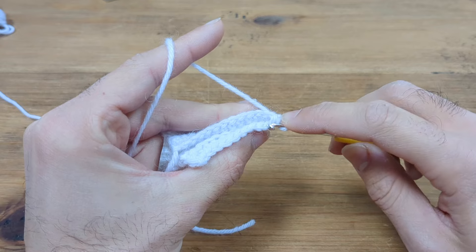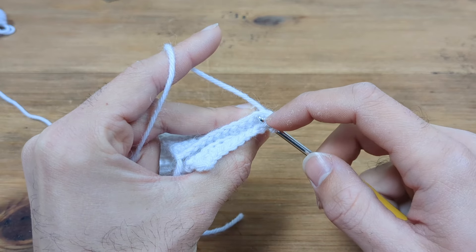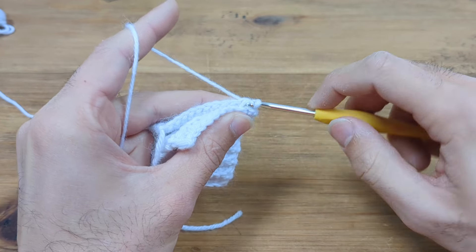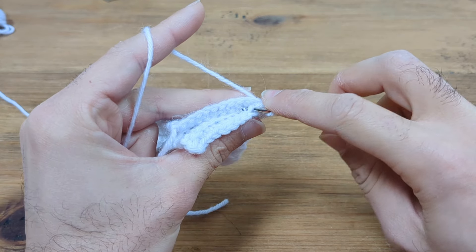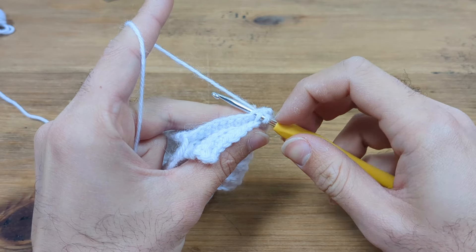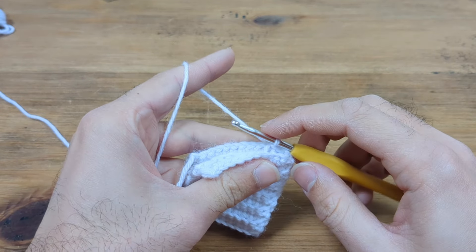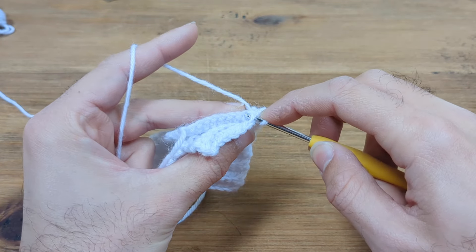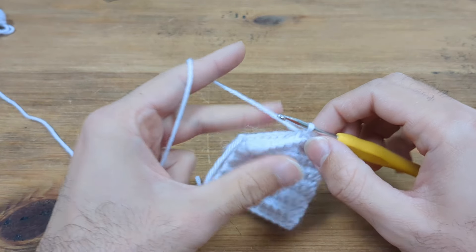Go into the back loop of the next stitch, through the top loop of the initial chain stitch, yarn over and pull through all three loops on the hook. When doing slip stitches you want fairly loose tension, otherwise it will be incredibly tight. Just do 12 of those to close up the cuff. Now we have made a ridge — it's slightly different to the other ridges but you'll hardly notice in the final product.